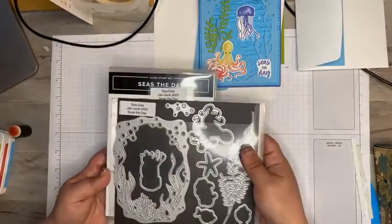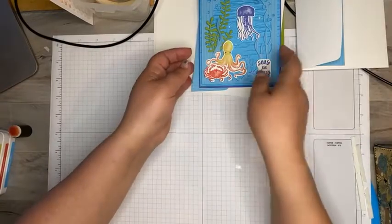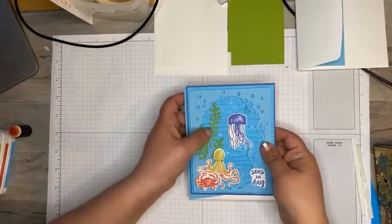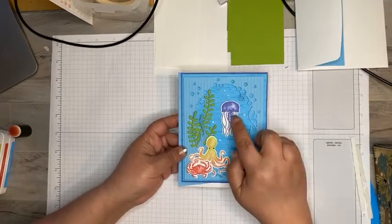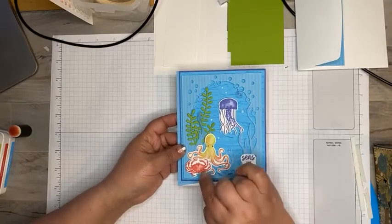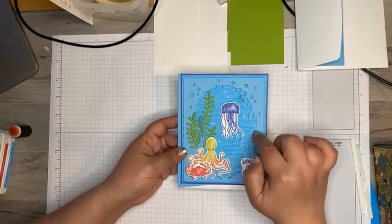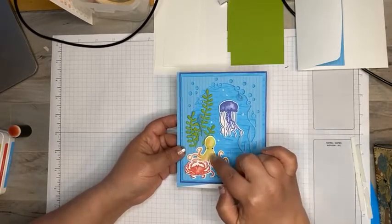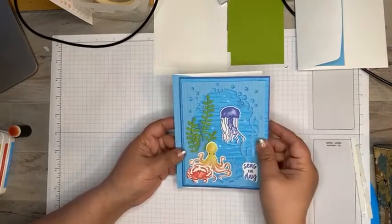I used a ton of the new in colors with this because all of these blues screamed oceanfront to me. We've got orchid oasis, sweet sorbet, Tahitian tide, and parakeet party. I didn't use the starry night on this one.